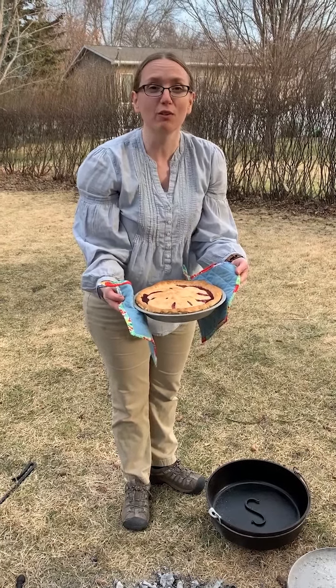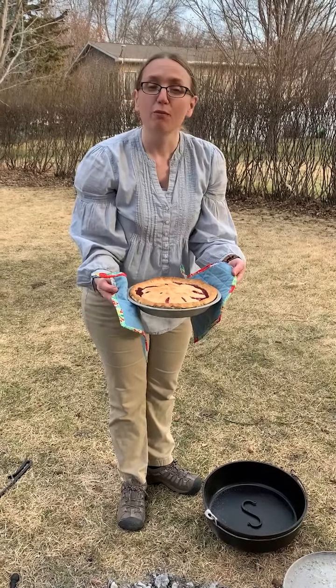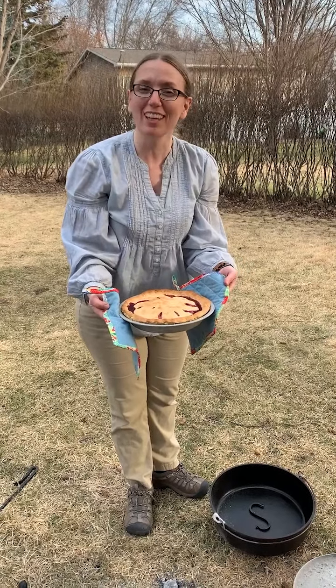Like I said before, you can bake whatever you bake in a normal oven, you can bake in a Dutch oven. If you have any questions, feel free to contact me — and subscribe to my YouTube channel. I could also teach anybody who's interested in learning how to do Dutch oven cooking. Thank you.